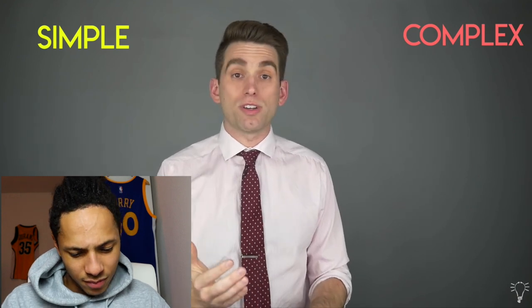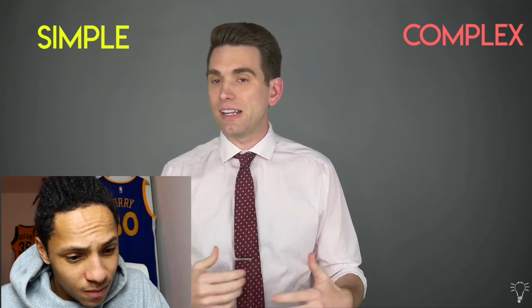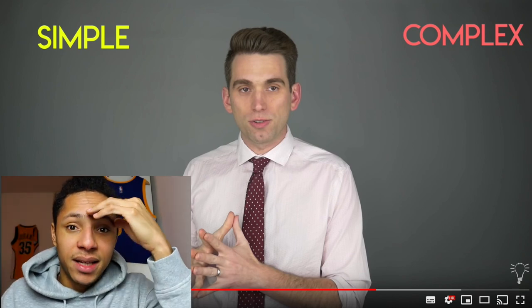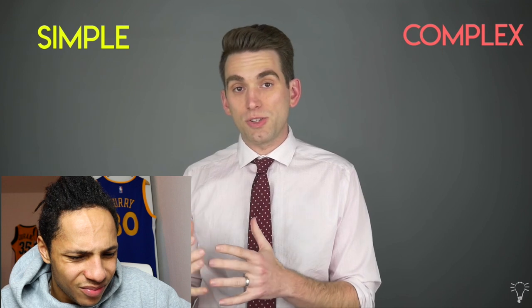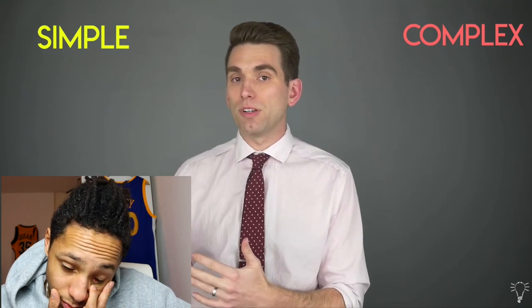The other way we can classify these dislocations is simple or complex. A simple dislocation can be reduced — meaning get it back into proper alignment — without needing surgery. Guys, is it a simple or complex dislocation? I guess a complex one? You can't tell me it's simple, bro. A complex MCP dislocation is the opposite — the torn tissues are stuck inside the joint to the point where you can't just push the finger back into alignment, and you oftentimes need surgery.